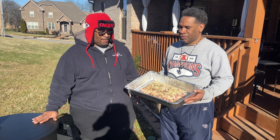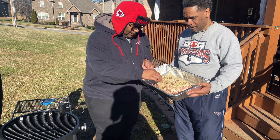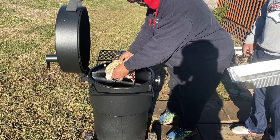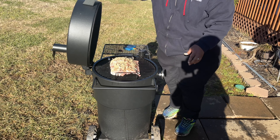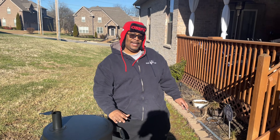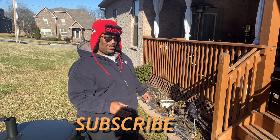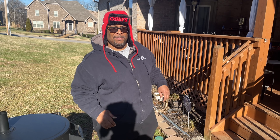All right, we're back down here at the smoker. We're about to get this rack of pork on our Oklahoma Joe drum. I'm just going to pick it up real easy and lay it down. You hear that? Nice little sizzle right there. Going to close that lid and let it do its thing.